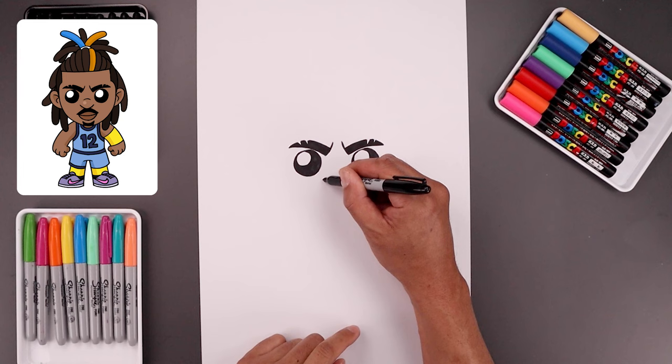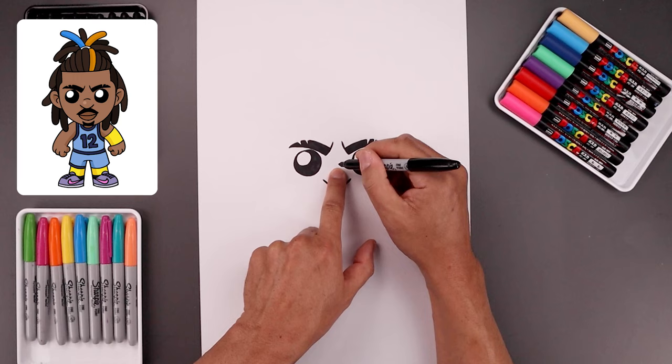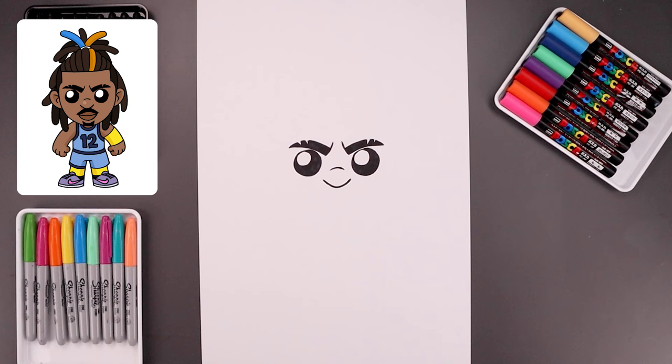Now we move to the center of the head and draw the bottom edge of the nose. Let's start from the outside — I'm going to curve this down in the middle and pull that up towards the right. Let's step up and draw a short curve going up and down across the bridge of the nose.